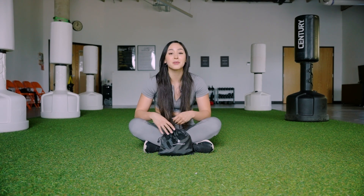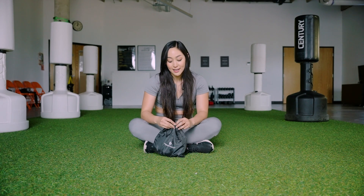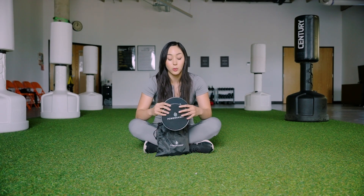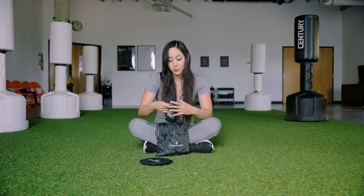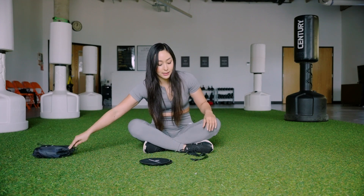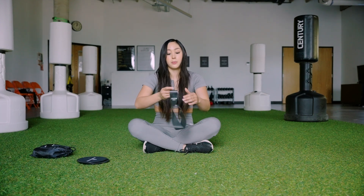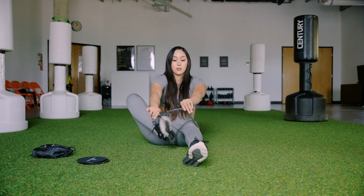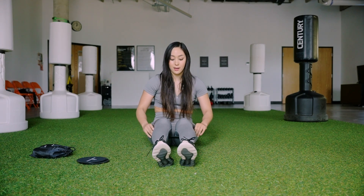What's up guys, my name is Gabby with Training with Gabby, and today I'm going to be training with the Power Hands Power Pack. We're going to get in a ten minute intense workout. We're going to use these sliders and then we're also going to use a band.